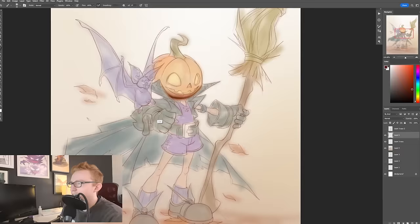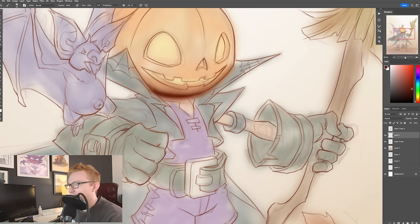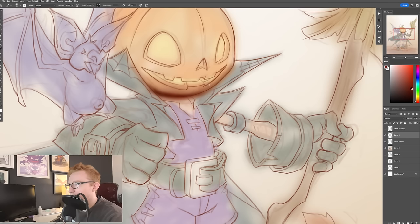So if I start blocking this in down here, I'm taking a super, super saturated orange. The reason I'm doing that is because I'm figuring that down here, the light around the pumpkin is going to be bouncing around like a ton.